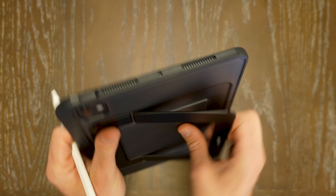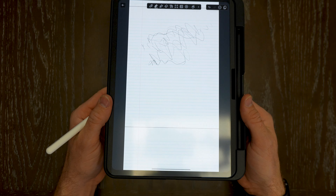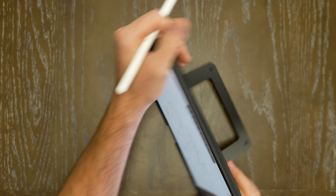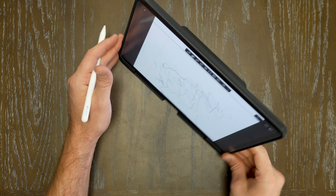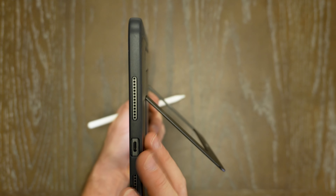If you wanted to stream, you can go ahead and set this up. It can stand up vertically if you wanted to take notes that way, or you could have it significantly more upright to stream, to game, to watch — you name it. Otherwise, you have so many different options and angles to be able to choose from.